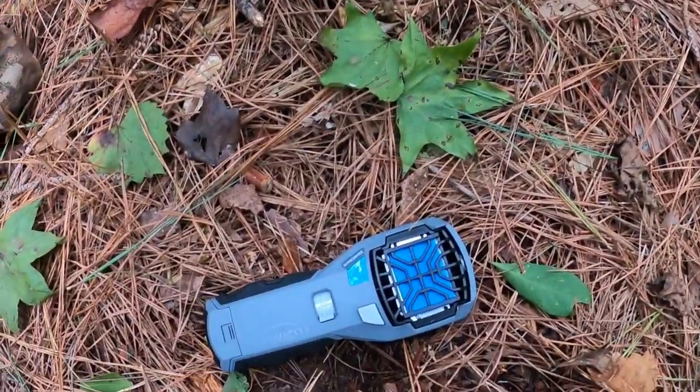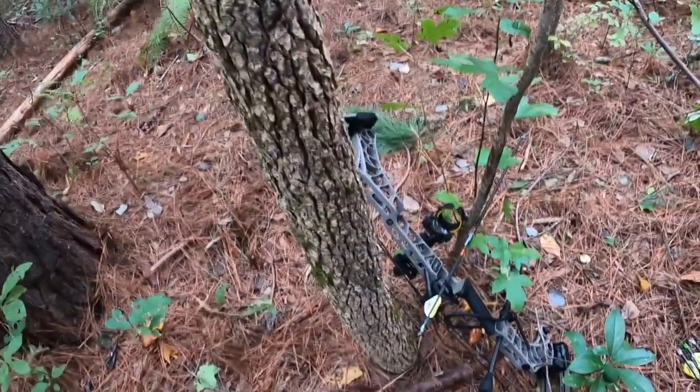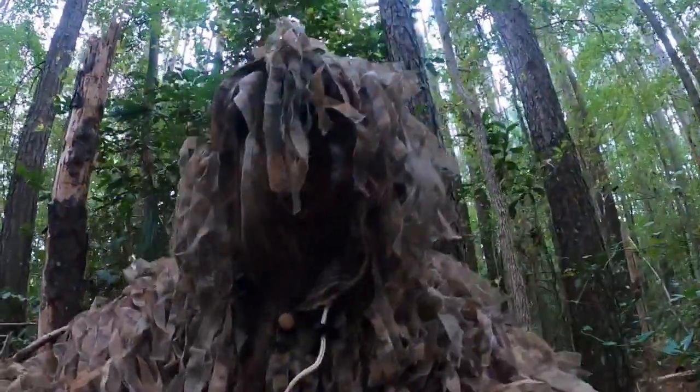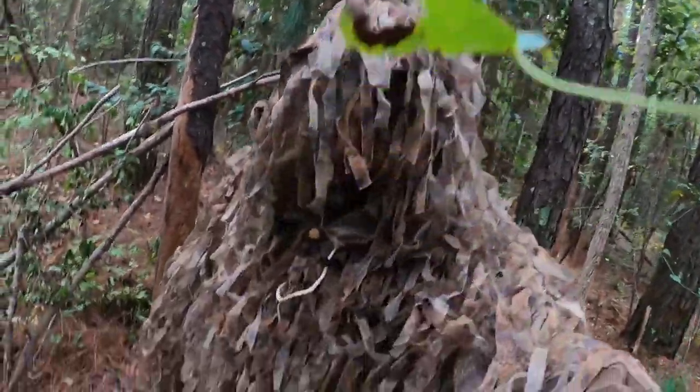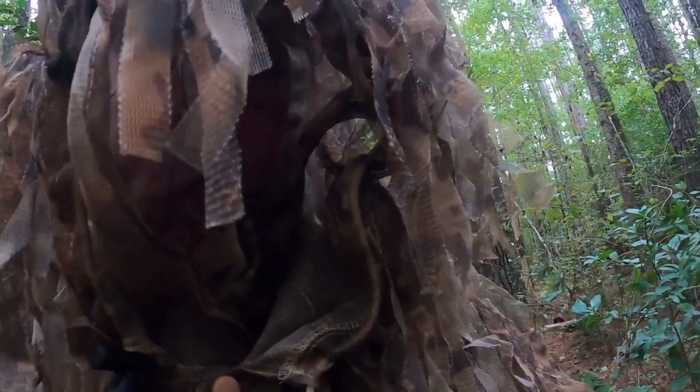I've got my Thermacell here, and my boat, and myself. Let's see what we can do.